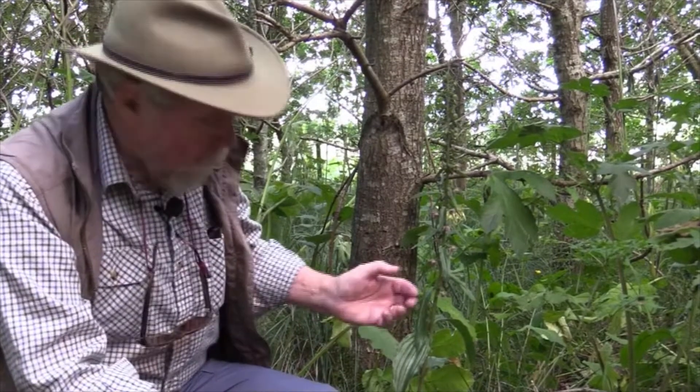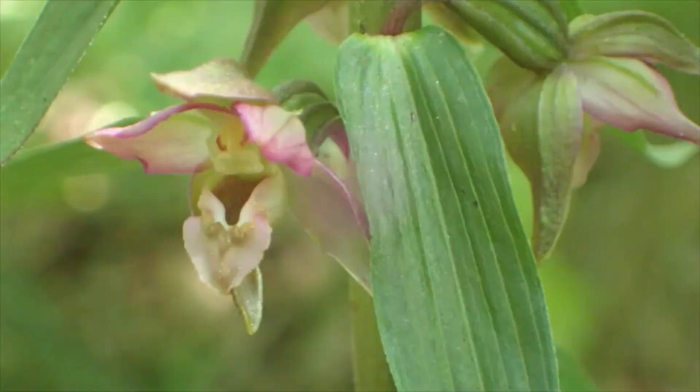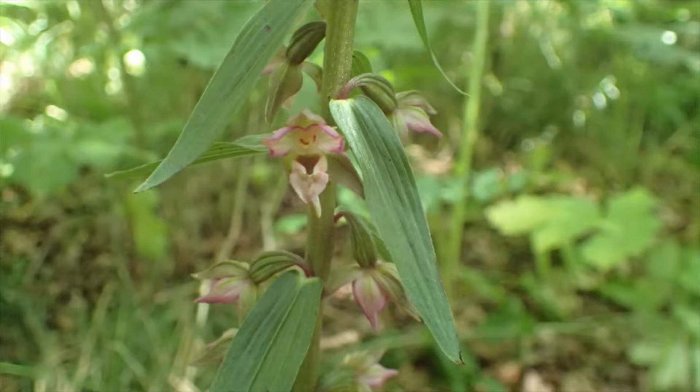But it does look like an orchid, and it's really worth looking at the flowers. Since this is the first Helleborine we've seen, it's worth looking at the flowers because they're quite big.